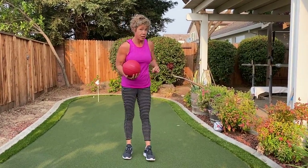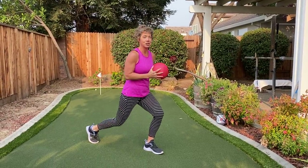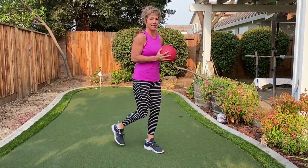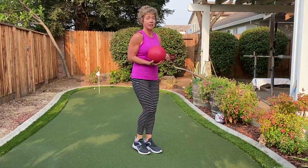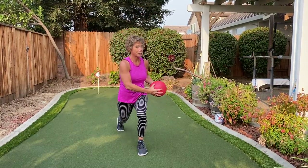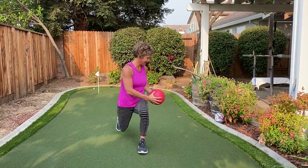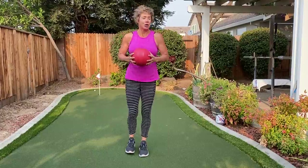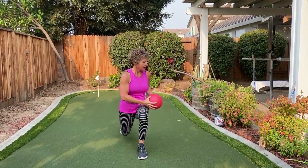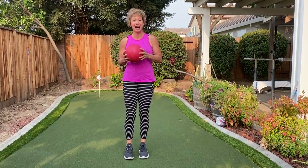Now we're gonna do a reverse lunge. I'm gonna turn to the side. I want you to give me a half lunge to start just so you get the feel of a lunge. All the weight's in that front heel. We're gonna lunge and twist to the other side. Hello obliques, how are you doing today? Great way to engage your core — feel how much that lunge is actually challenging your glutes and your quads.